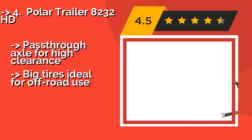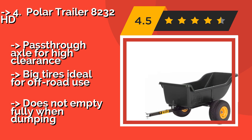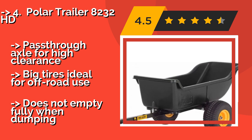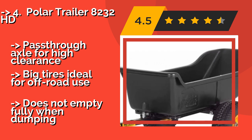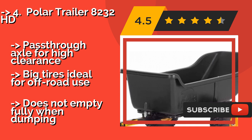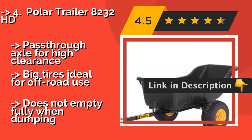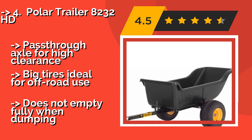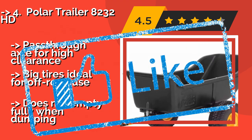With 1,200-pound or 15 cubic feet of capacity, the Polar Trailer 8232 HD is suitable for most around-the-house jobs and even for many chores on larger properties such as farms. It features a tubular frame construction with a durable plastic body, pass-through axle for high clearance, and big tires ideal for off-road use. However, it does not empty fully when dumping.